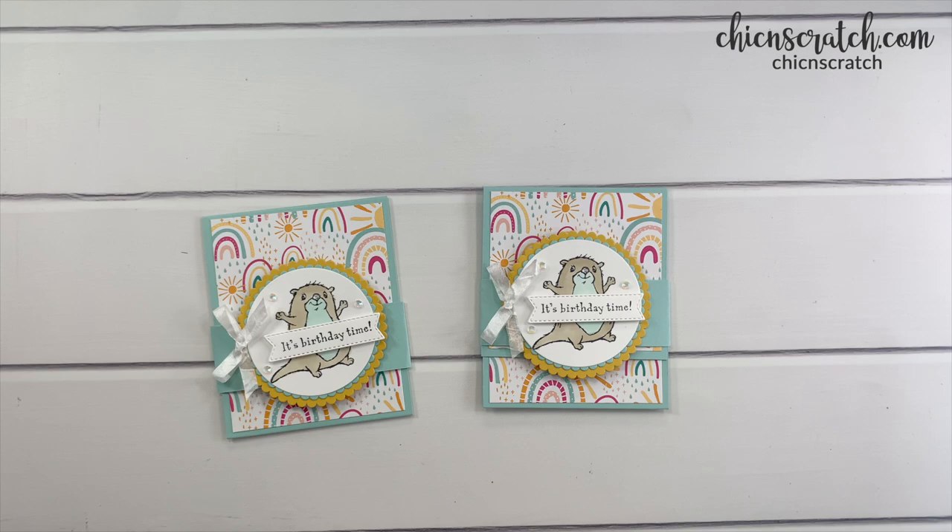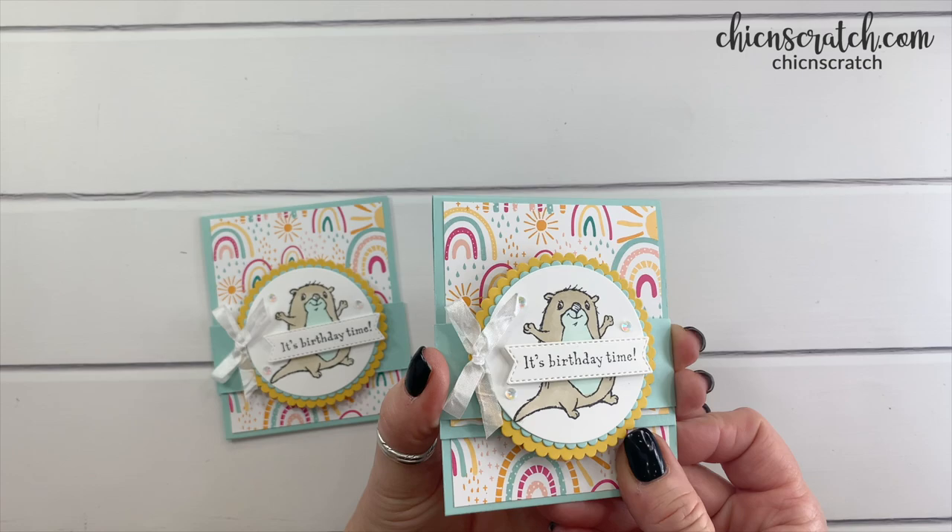Hey guys, thanks for joining me. This is Angie at Chicken Scratch. This is the project we're making today — it's a gift card holder. It opens up like this, and then this is where the gift card goes.